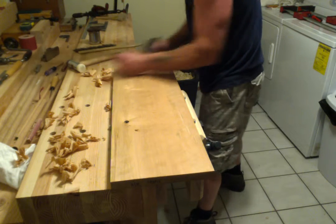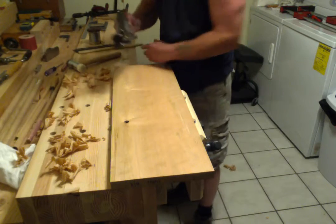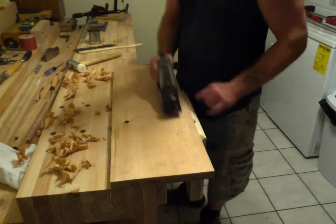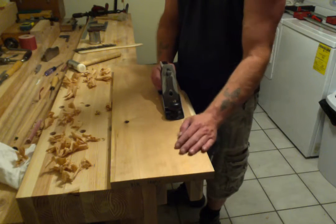As you can see, the bench is stout. The bench doesn't move, and neither does this board beside the bench.